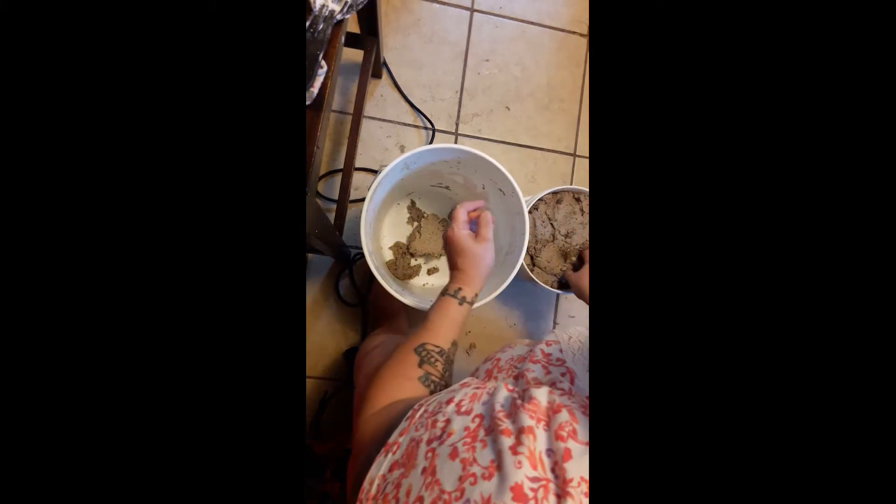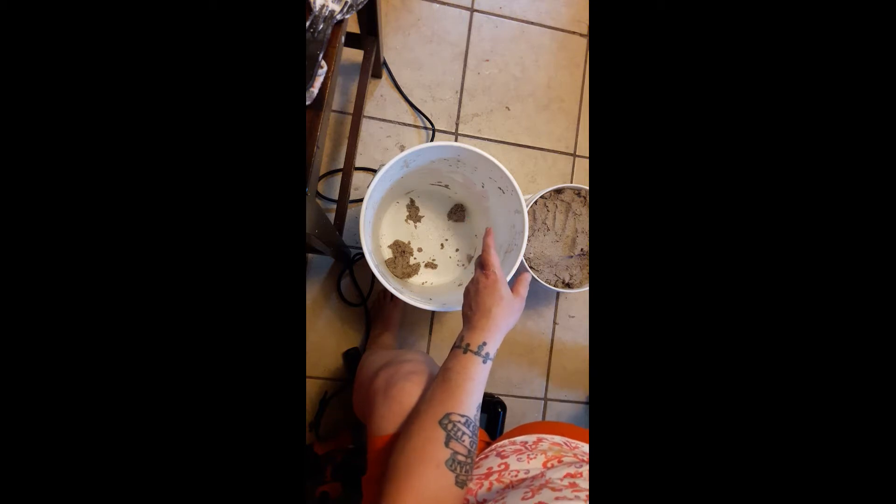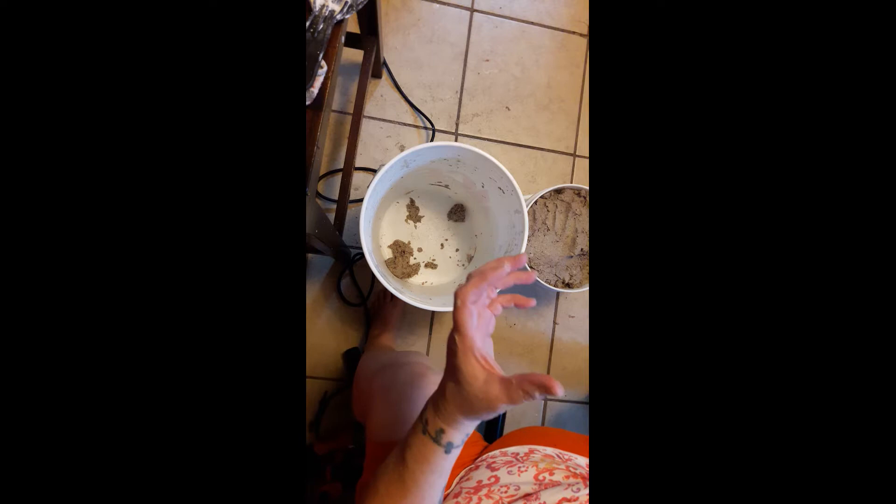If you know anything about clay and sculpting — I do sculpt with this and have made some really pretty stuff — what I use for a slip: when you're working with clay you use it to help smooth out clay. What I use for a slip is I take the pre-mixed joint compound, put it in a little jar, add a little bit of water until I get the consistency I want, and that's what I use as a slip to go along with this.